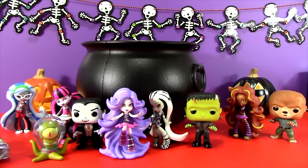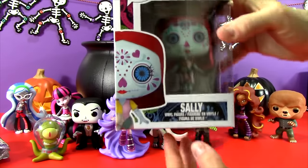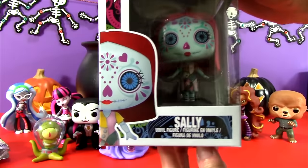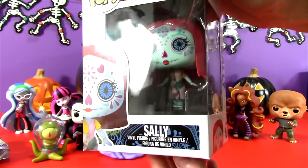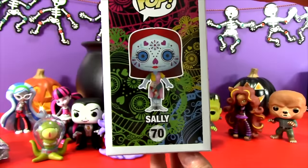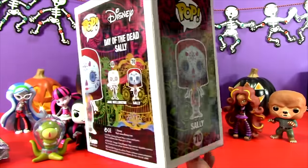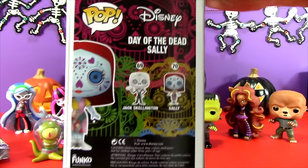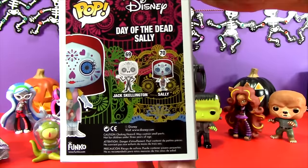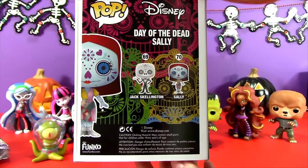So what else is in our great big black cauldron? It's a pop! It is a Sally from Nightmare Before Christmas, and this is a Day of the Dead Sally pop. Isn't that totally awesome? I found this at Hot Topic and they only had one — I was so lucky to get it. But check that out! It's a Day of the Dead Sally. And there's also a Jack Skellington — that one would be pretty cool, wouldn't it?